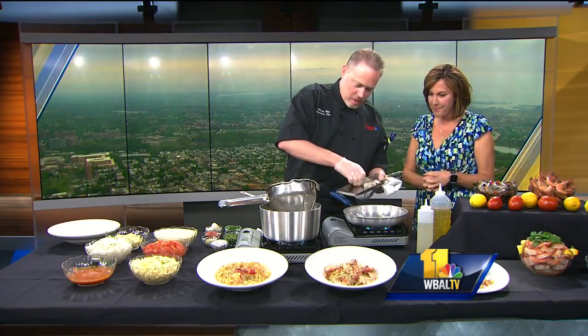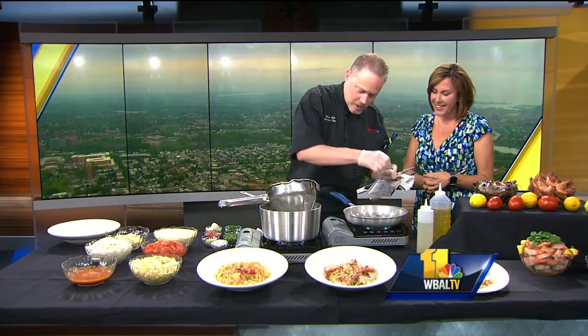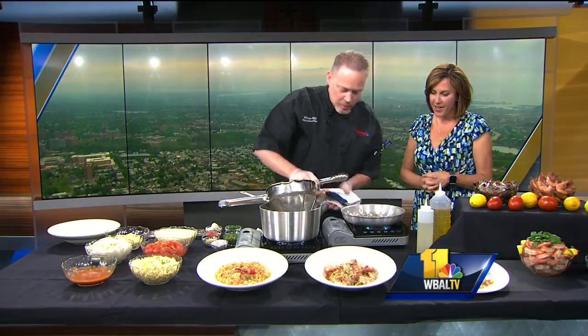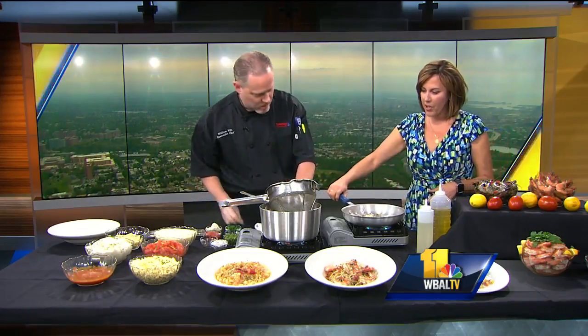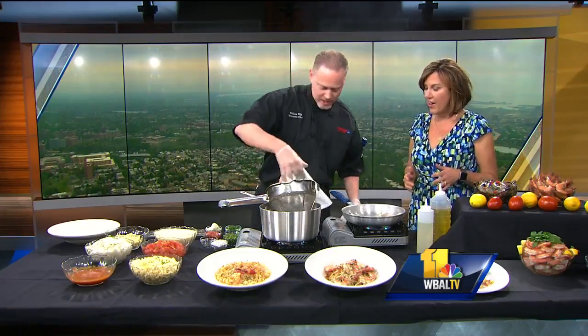How are you making your shrimp? We're going to do the Rusty Scupper version. We're using 16/20 shrimp — we've got seven in here. We season with a little salt and pepper, parsley, and some fresh garlic. You can never have enough garlic. And shrimp scampi needs butter too — half butter, lots of butter.